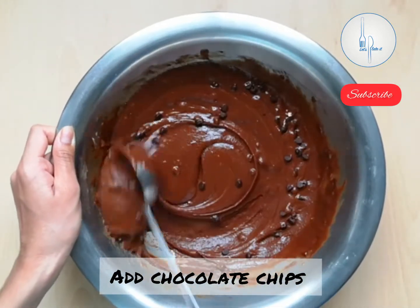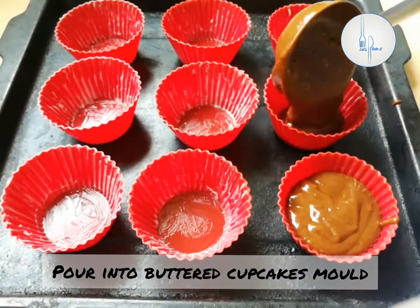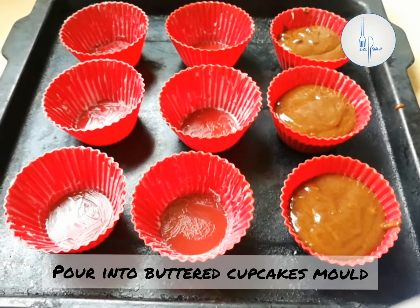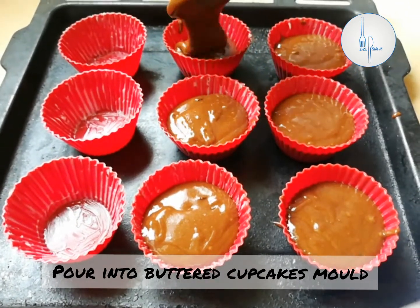Now let's pour it into the muffin cups. I am using silicone cups today; I already buttered them. Pour a ladle full of the batter until they fill up to three quarters of the muffin cups.